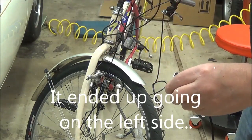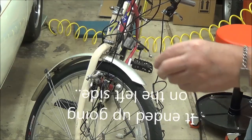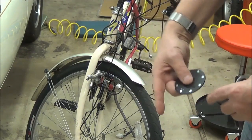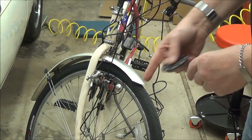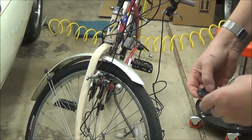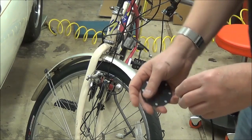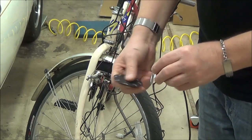I'll probably have to pull the cranks and pull the cassette out — they call it a cassette — which just holds the bearings. Sometimes they're sealed bearings, sometimes they're not. I'm going to have to pull that out in order to get to it and mount all the stuff. I may just take it to a bike shop to do that, but we'll just see how difficult it is.